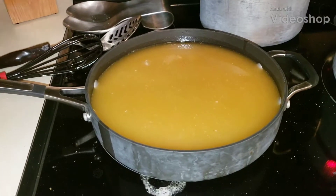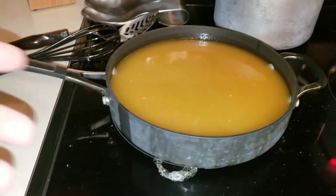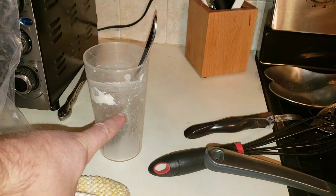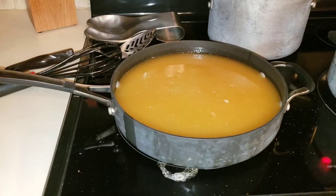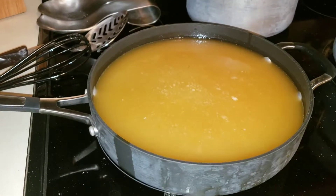Turkey gravy tutorial. Take all your drippings and put them in a nice little saucepan. For the all-purpose flour, take a glass, fill it up about this full with water, add two heaping spoonfuls of all-purpose flour, mix it up to make your mixture, then pour it in. I'll show you the finished product.